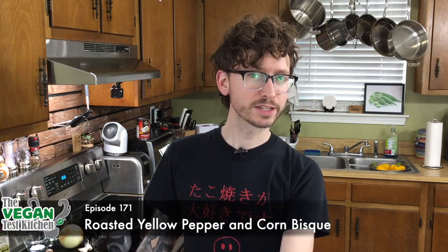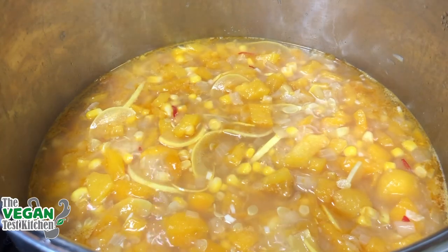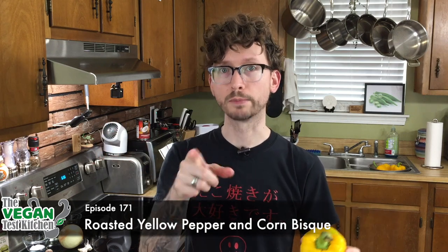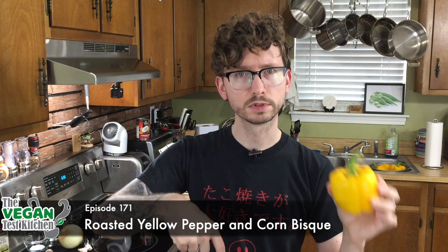What's up everybody? Welcome back to the vegan test kitchen. Today we are making roasted yellow pepper and corn bisque, along with some summer squash we're gonna throw in there — a whole bunch of summer flavors in one soup. I'm excited. As always, all the ingredients that you need are listed below. Let's get started.